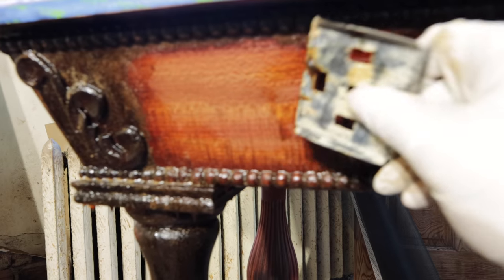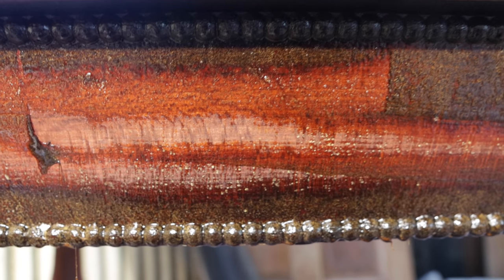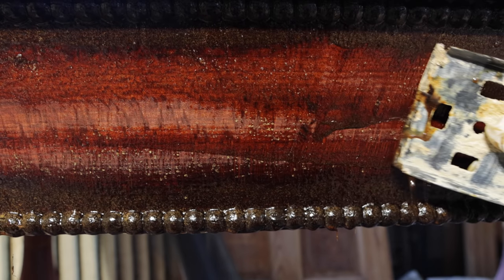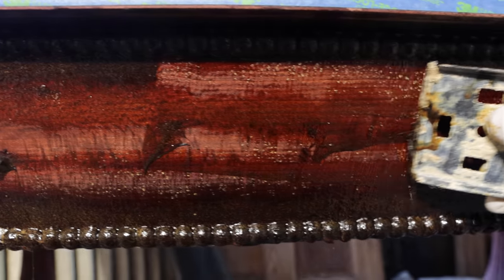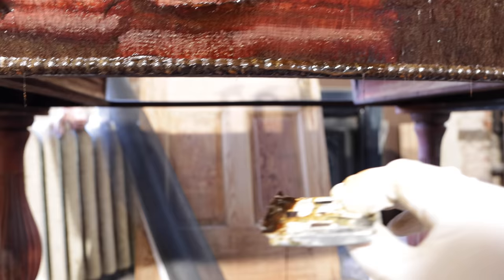Now I'll show you how to start the scraping process. Essentially just go across pretty gently and start pulling the stuff off — just kind of pulling across and pulling the finish with you. It sounds like I'm scraping hard but I'm not actually putting a lot of pressure. Because the finish is so lifted up it sounds a little crazy, but you can see I'm just touching it and it's essentially coming right off.